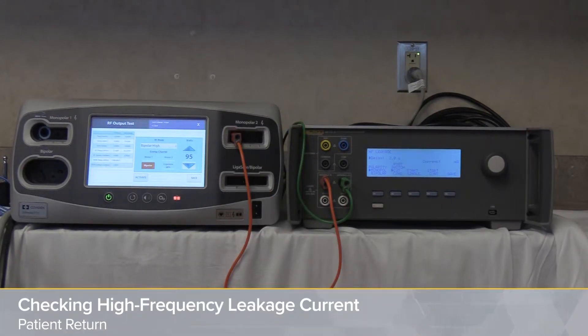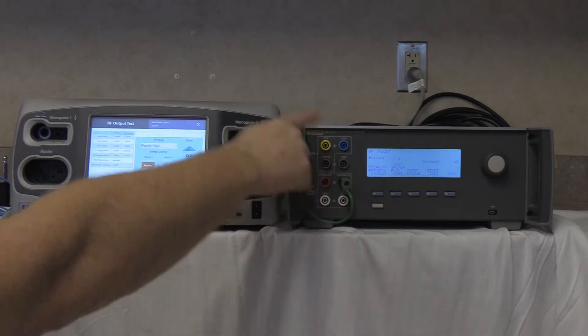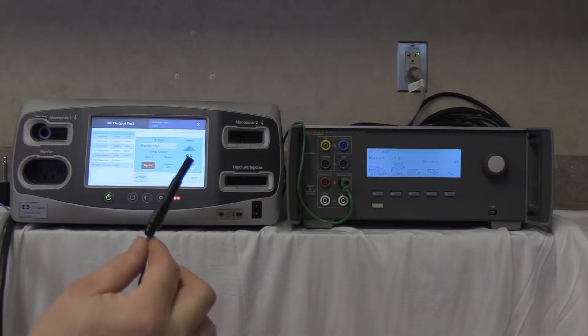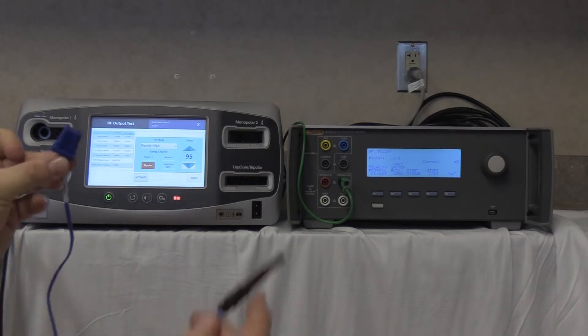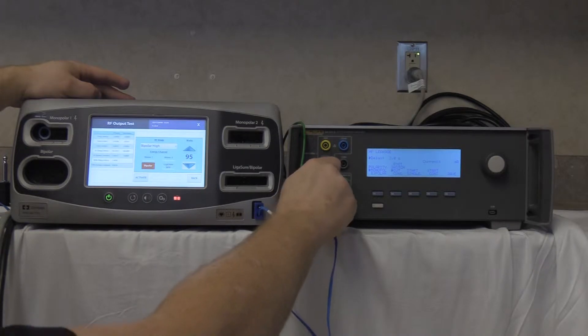Checking the patient return high frequency leakage current. Remove the setup from the monopolar but leave the green wire connected from the variable low to the ground lug on the back of the unit. Take the shorted REM cable — the ESU dispersive safety lead as specified by the FT10 manual and QAES-3 — shorted together, and connect it into the REM port and into the variable high of the QAES-3.